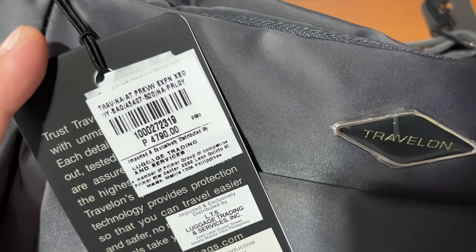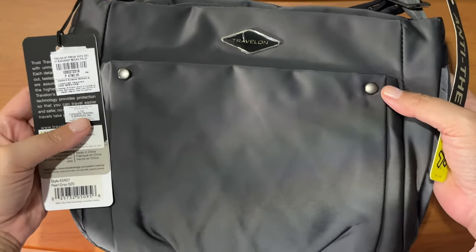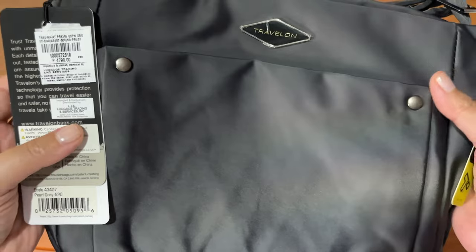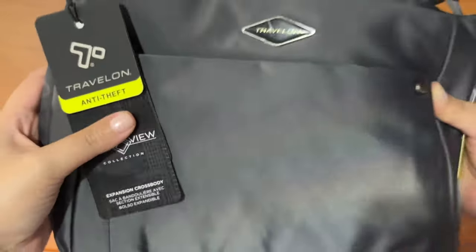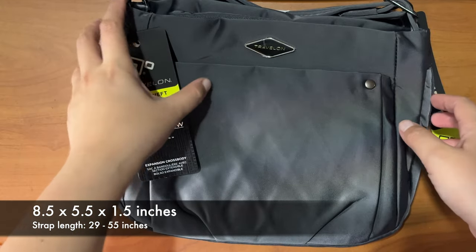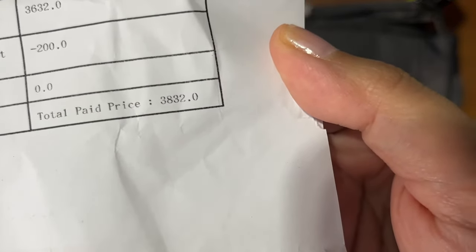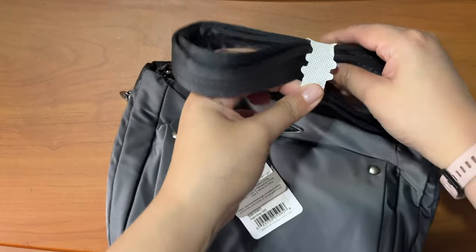This is the Parkview expandable crossbody bag and I have it in gray. I think it comes in three colors: maroon red, black, and gray. I'll have the measurements on screen — it can fit an iPad mini, which we'll test later. The original price is 4,790 pesos, and the total price I paid was 3,832 pesos, so that was a big discount.